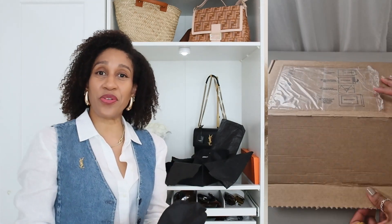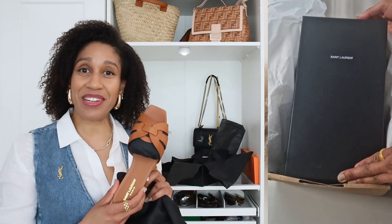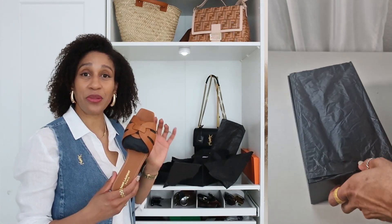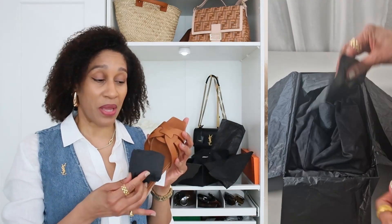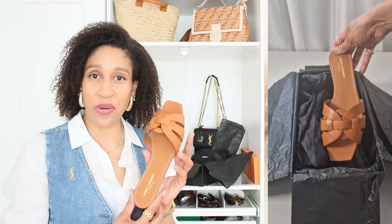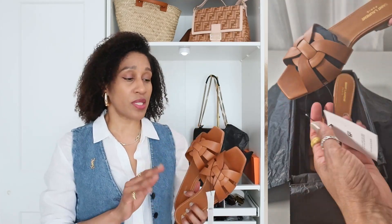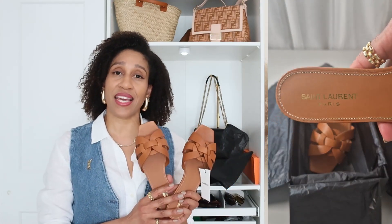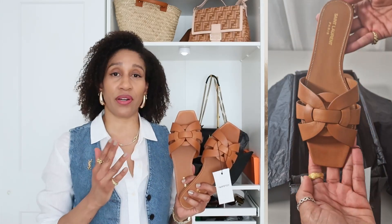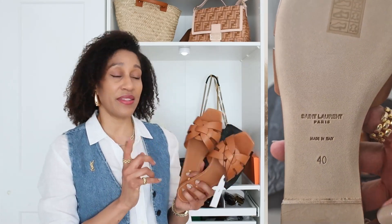I decided to go for the color tan because it's my favorite and I think it goes perfect with everything else in my wardrobe. It's also very nice to pair with neutrals and any other colors. I bought my sandals in size 40 because on the website they say to order these sandals half a size bigger than what you normally use, so I went a full size up which is the 40 and they fit perfect.